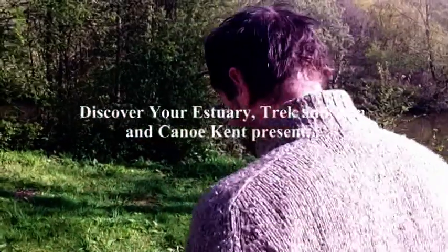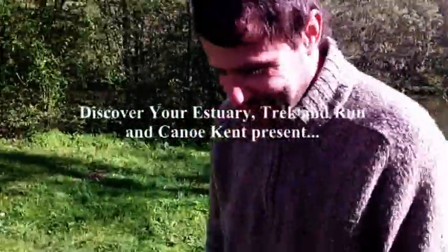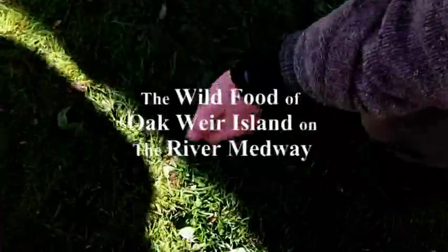Fergus is going to teach us about what we can eat on Oak Weir Island. Well, let's start right at our feet — it's always a good place to start.